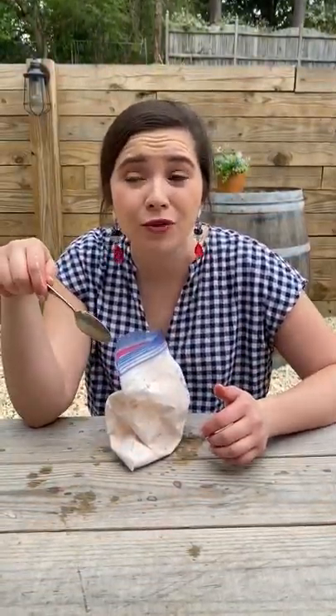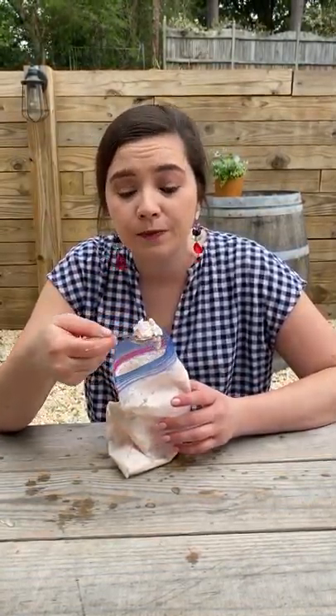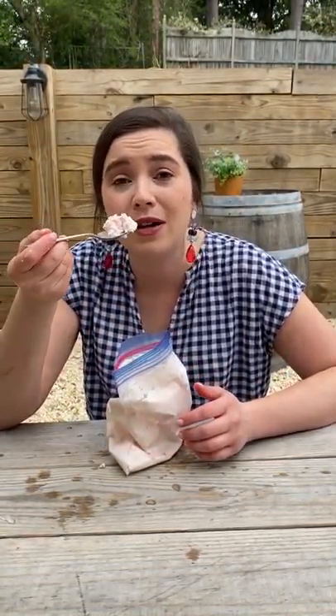Such a fun activity for kids, such a great arm workout for moms — win-win! Ice cream in a bag. You can use whatever flavor you like. I chose strawberries because I had them. You do you!